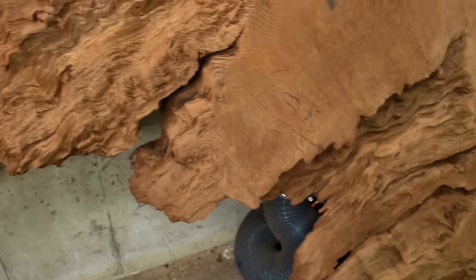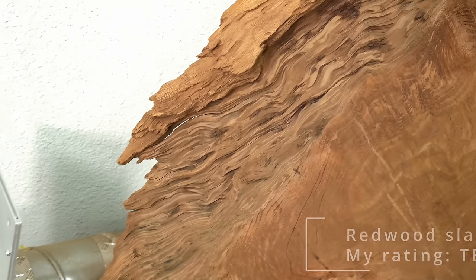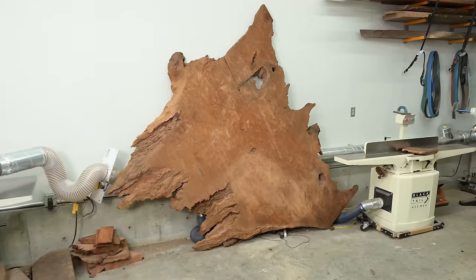Here's another teaser of an upcoming project — this insanely figured old-growth redwood slab. All I'll say about it right now is that no, we did not cut down an old-growth redwood tree for this slab. This was a log that had been sitting for something like 50 to 100 years.